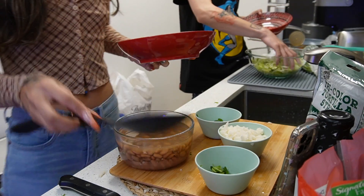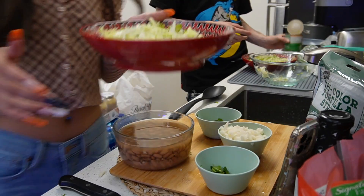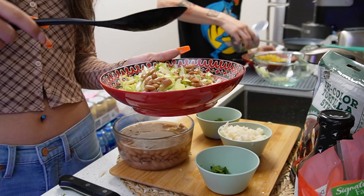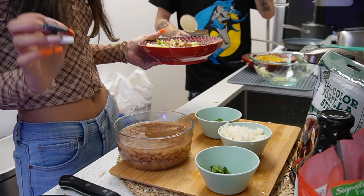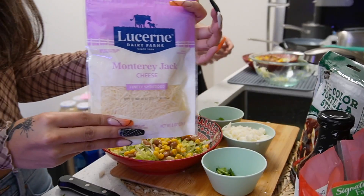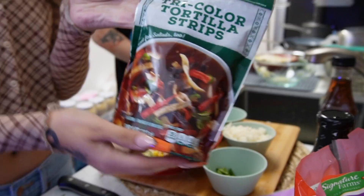You're supposed to use black beans but I have jicama. All right, let's do it. We're making our own salads, so the base is the lettuce. I'm gonna do the beans first — delicious, perfect. Now I'm gonna add the sweet corn, add the cheese, and we're adding tortilla strips.